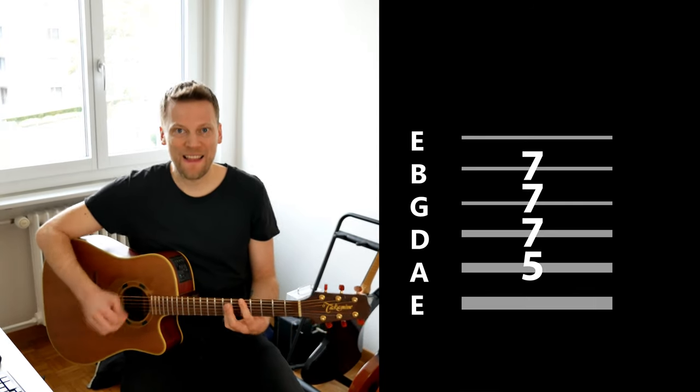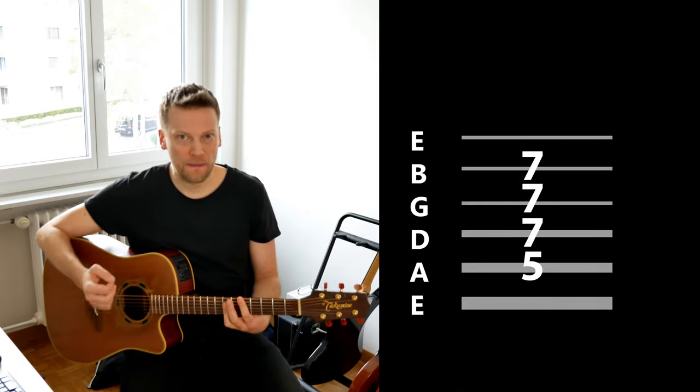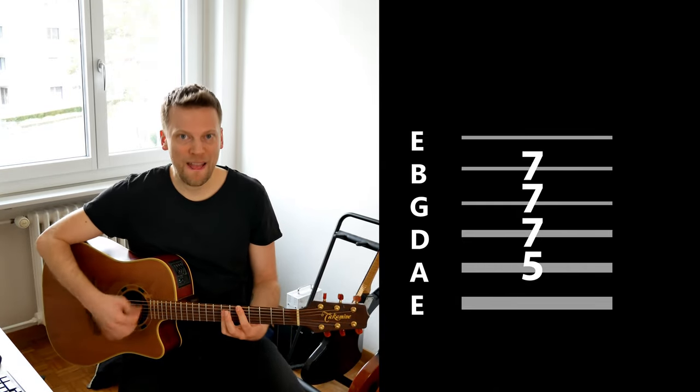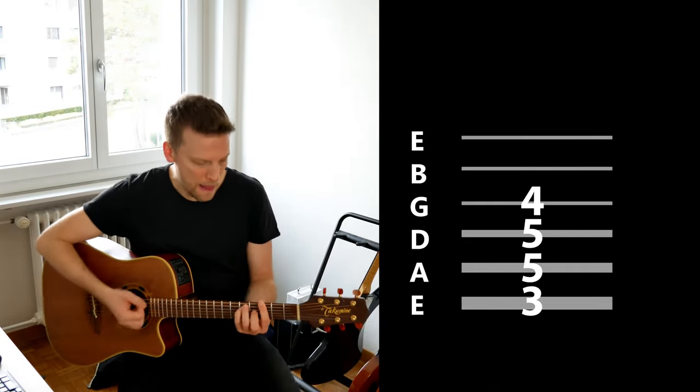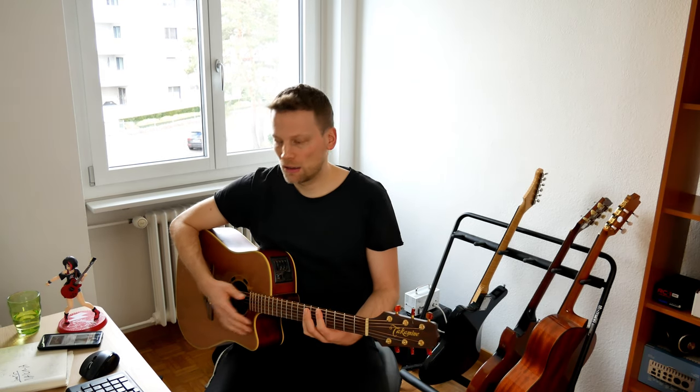Hey, welcome back to the Guitar Stuff channel. In this video you're going to learn the main riff of Sweet Jane by The Velvet Underground. Let's go for it — very slow. It starts with the D, then we go